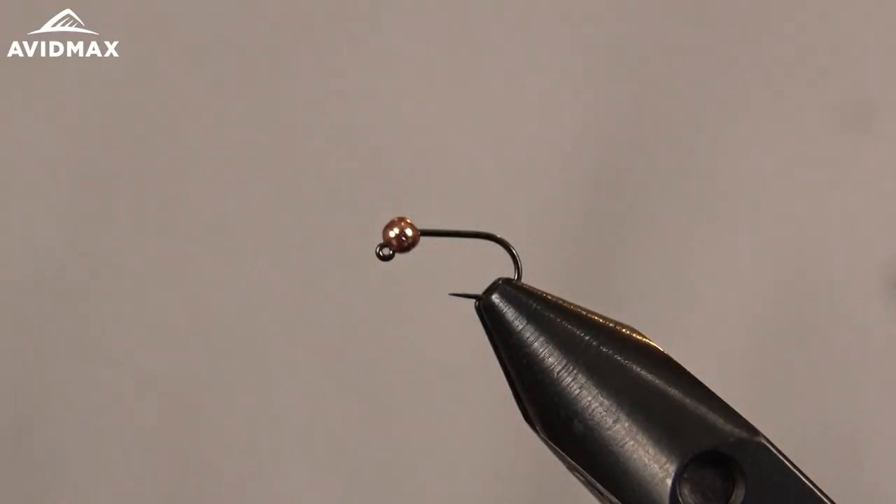Hey everyone, welcome to Abamax Tying Tuesdays. My name is Brady Lahren. Today we're going to tie the Thread Frenchie.